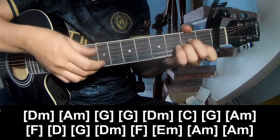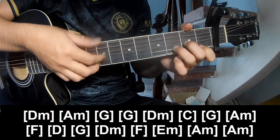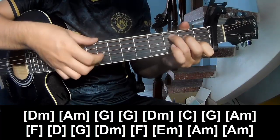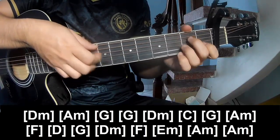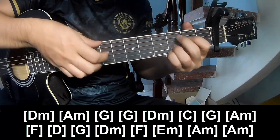D.M., A.M., G, G, D.M., C, G, A.M., F, D.G.